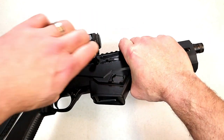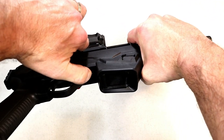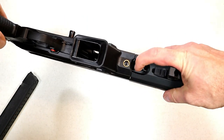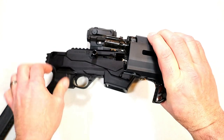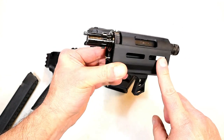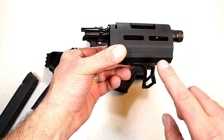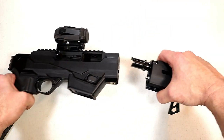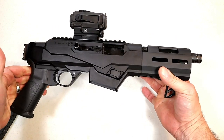I already have the bolt locked back, but let's go ahead and show the takedown. Pull the bolt handle back, push this lever in to lock it up, then push that button forward, twist, and off comes the forend. It's an aluminum M-LOK handguard with a six and a half inch barrel and a hand stop, which keeps your hand away from the barrel — a nice safety feature.